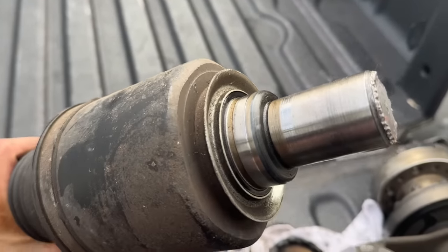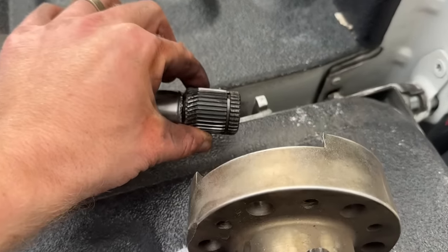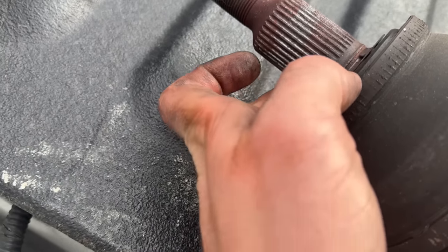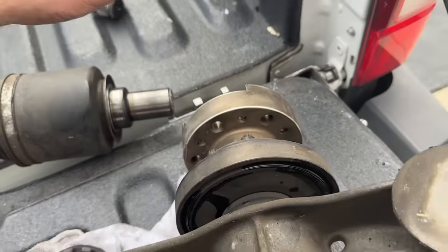This is the axle that came out of the driver's side — it is completely snapped. Here's the nub that was left behind. You can see there's a weak point with some kind of groove right before the driveline splines. This side looks a little crusty too — it took some hammer blows to get it out, but she's out. I'm actually glad we didn't put the other rear diff in from Shop Hellcat.